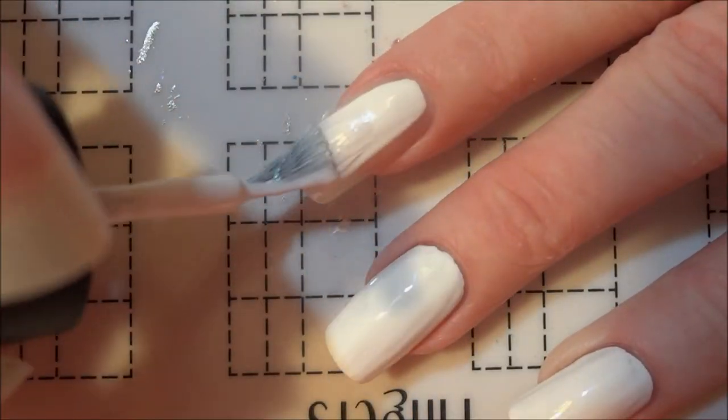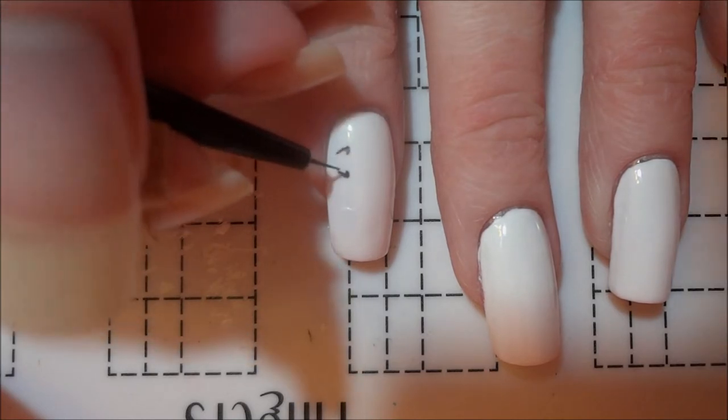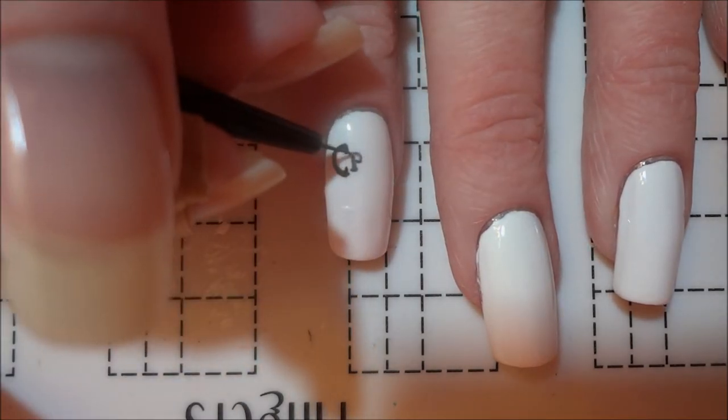For these nails, I started by applying a base coat and white polish to all of my nails. I then began painting the logo on my pointer fingernail using a detail brush and black acrylic paint, starting with the inner lettering since the outer design revolves around the words.